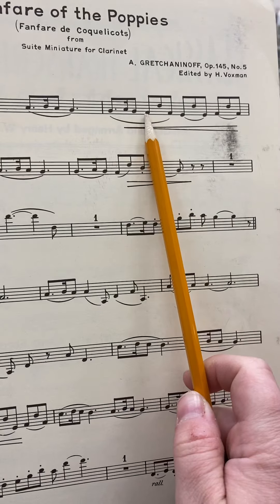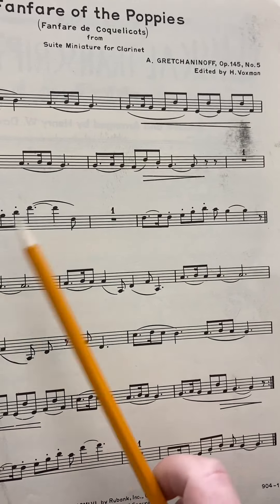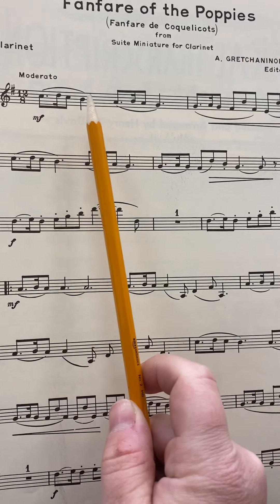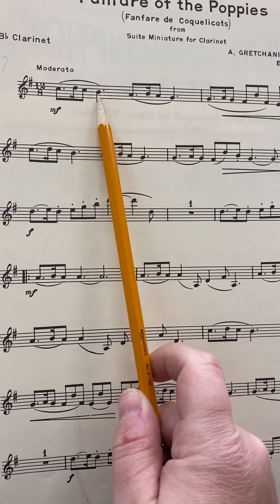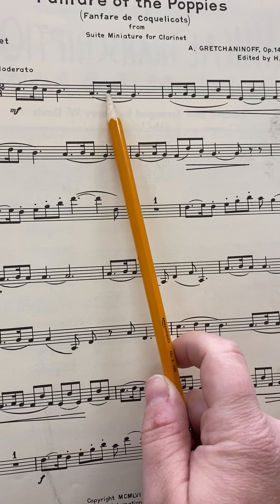But I do see F sharps down here. So going through some notes, we have C, D, C. This is B natural — that's the one that's one, two, three, one, two, three, both of our pinkies. Not the easy one. So we have A, B, A again, that's B natural.